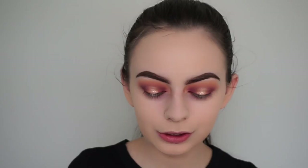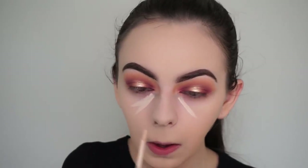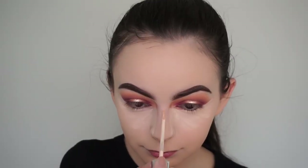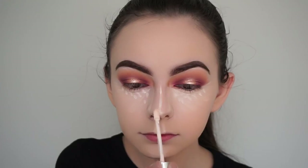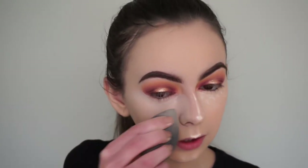Moving on to concealer - I'm going to be using my Kylie Cosmetics Skin Concealers, literally the only concealers I have at the moment. I'm applying the shade Stone underneath my eyes, on the bridge of my nose, above my lips, and on my chin. Then I'm applying the shade Pearl in those areas as well, but just a little bit to make it more bright. Blending it out with my black damp Beautyblender - this concealer always blends so easily.